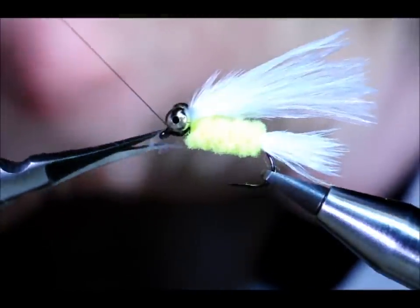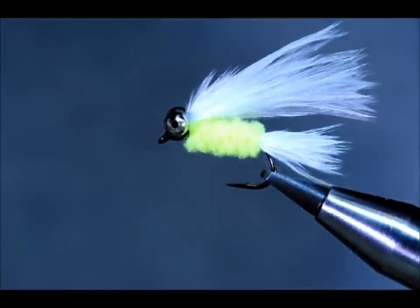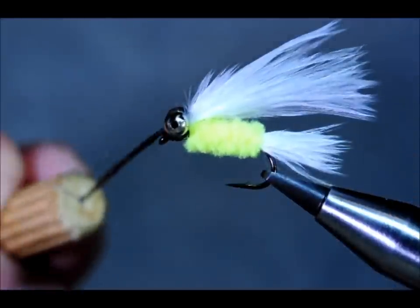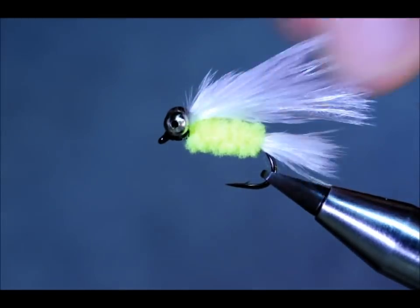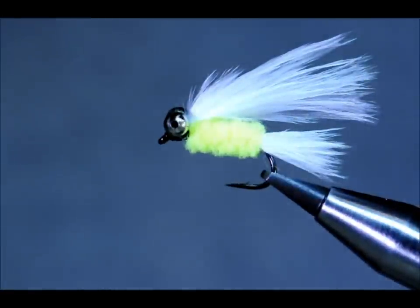Trim away the thread, and I'm going to use some clear varnish — quite a big drop just on the top there. You can leave that to dry, and we've got a very mobile cat's whisker lure. Thanks for watching.